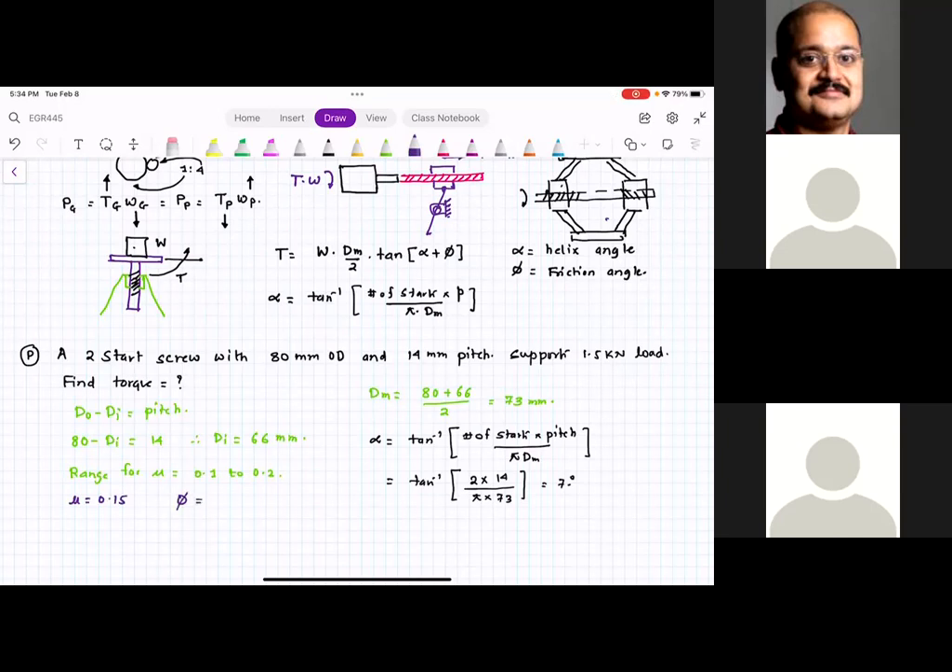Substituting into the torque equation: T = W × dm/2 × tan(alpha + phi) = 1.5 × 73/2 × tan(7.37 + 8.5). The answer is approximately 0.03 kN·m. The torque needed to raise the load is the maximum torque; the torque to lower the load is less, because gravity assists in lowering.